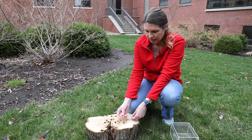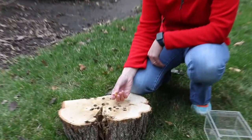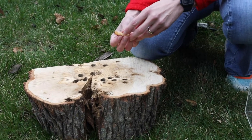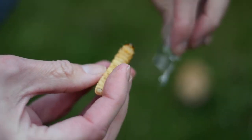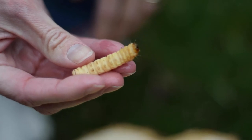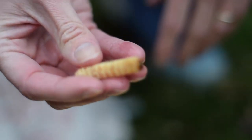This is a large carpenter worm larva. If you ever see a large white grub like this, you can tell it's a carpenter worm because it has little crochets — those hooks on their feet like caterpillars have. That's how you know it's a carpenter worm and not one of the round-headed or other wood borers.